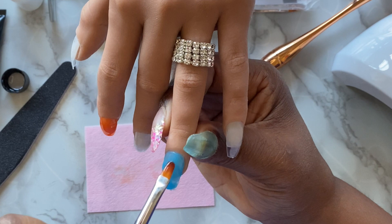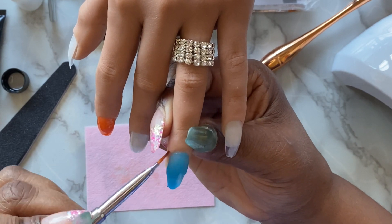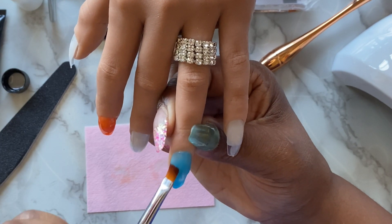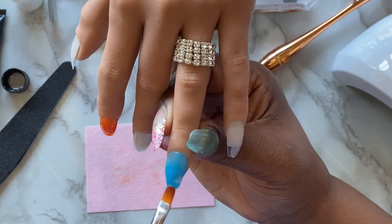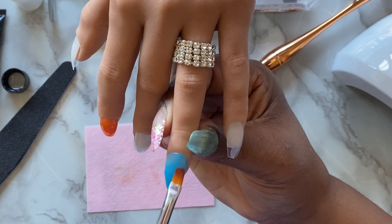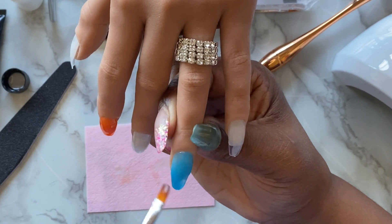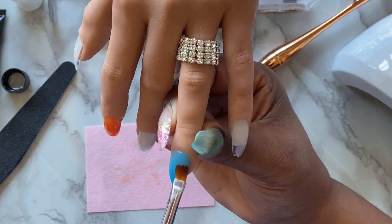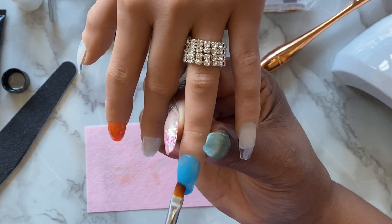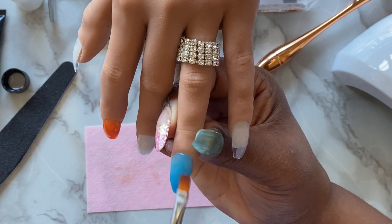When applying the poly gel, you want to use a patting motion, as you see me doing here, making sure the sidewalls are clean. Keep dipping your brush as needed to form the nail. You really don't want to pull the product — you want to pat it, working from sidewall to sidewall. Keep the sidewalls as thin as possible, as well as the cuticle area, because you don't want it to cause any lifting or look too bulky at the cuticle.